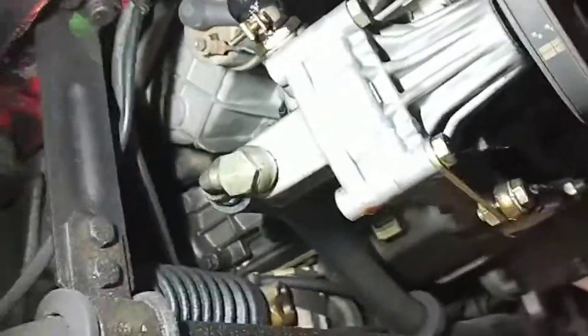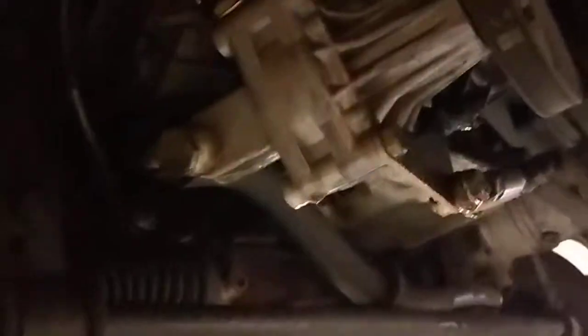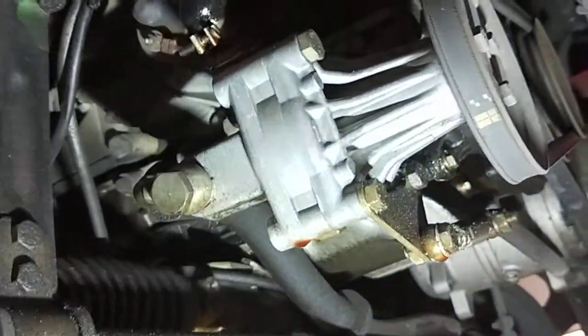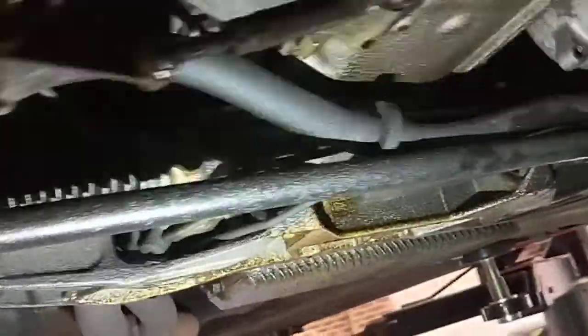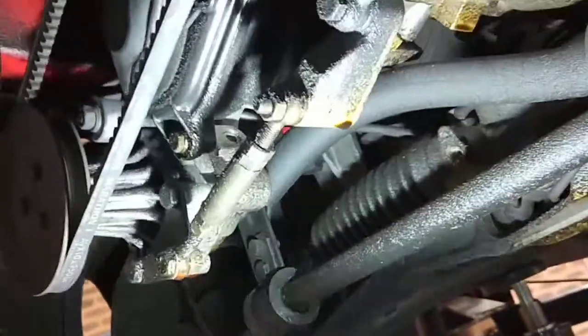It's alright on the actual 944 because there's no exhaust underneath. But the actual 928 — Porsche 928 — if you have a power steering leak, they actually leak onto the exhaust and I have seen a car caught on fire from the power steering fluid. But this one here is a 944, there's no exhaust around here, so what it does is it just leaks onto the floor.